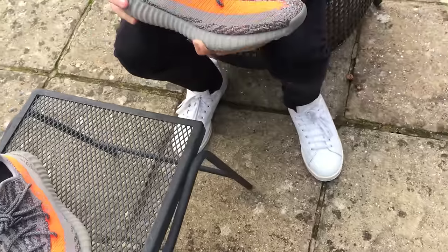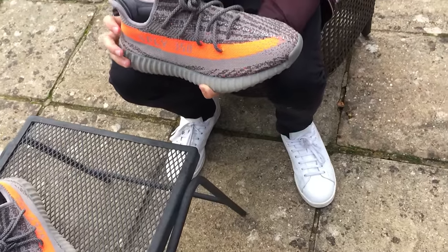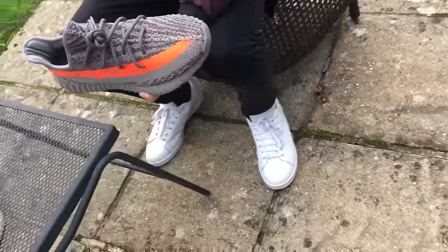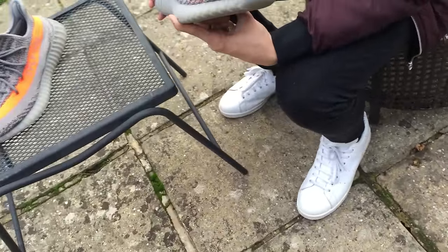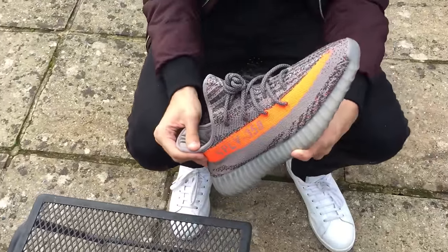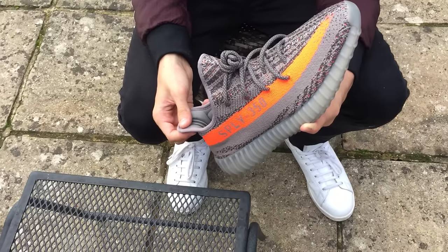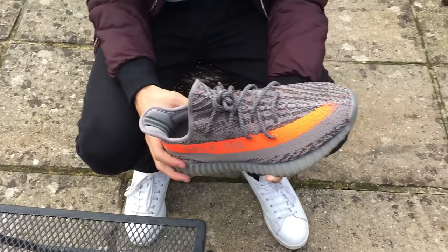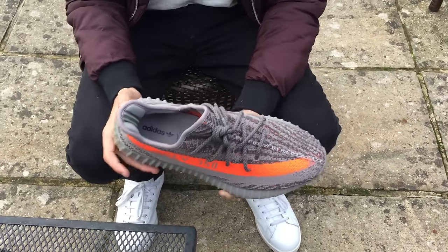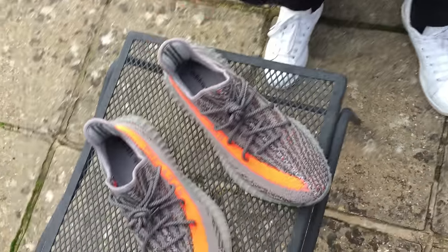Now I'm going to do a little on-feet and comfort review. I wore these very briefly on foot before, but now I'm going to do a more extensive on-foot — maybe jump, maybe walk a little. I'll also talk about sizing: people are saying size up half, but no, it's just small. These fit small and people are saying to go half big, but these are true to size on me and I'm pretty sure they fit perfectly.